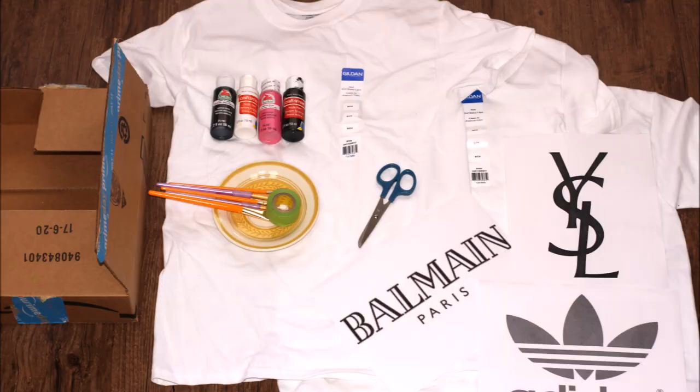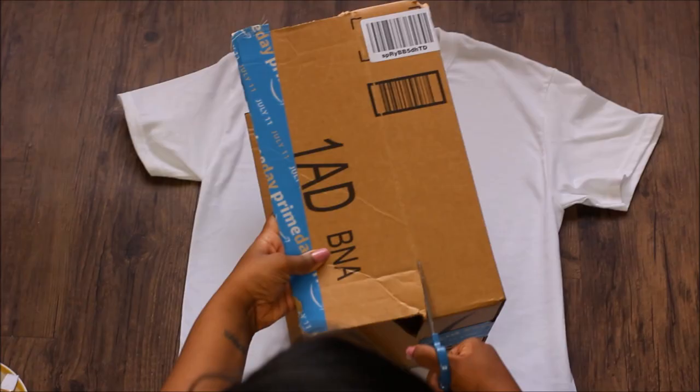So I'm just going to show you guys how I did it. For this DIY project you'll need: as many shirts as you plan to make, large printed-out logos, acrylic paint, paint brushes, scissors, an exacto knife, cardboard, and glue.